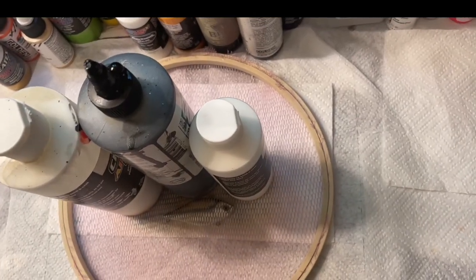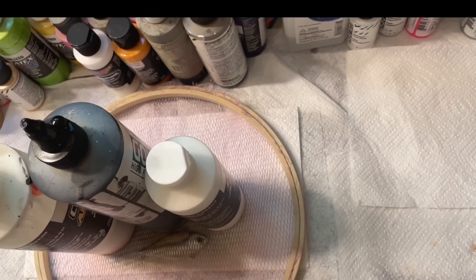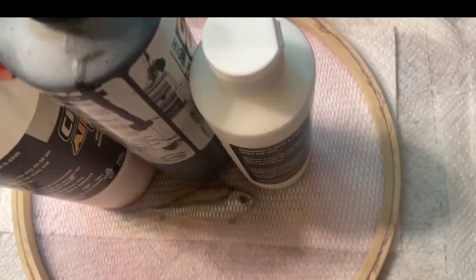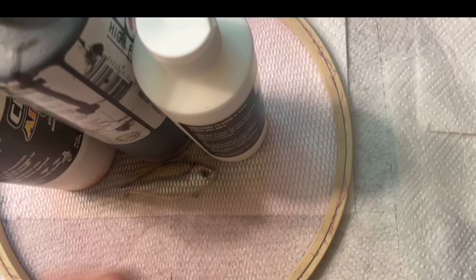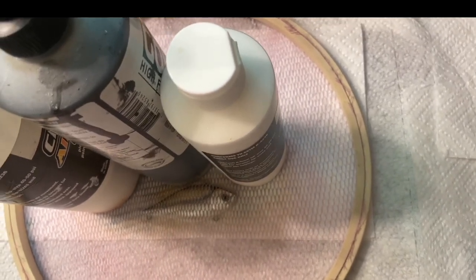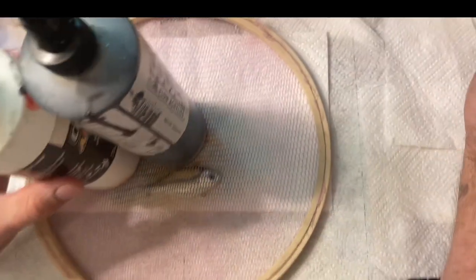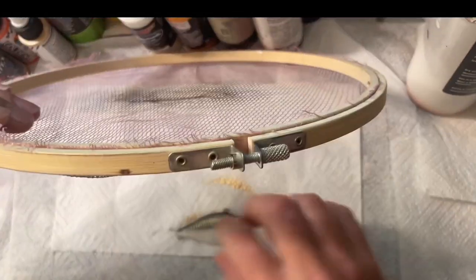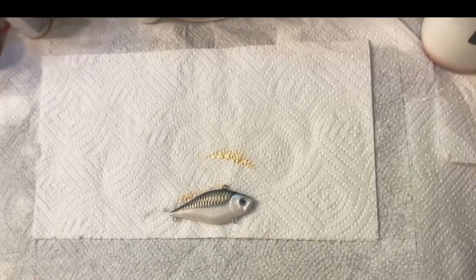Hey guys, I'm back. I washed my gun out and went ahead and sprayed the other side. All I did was spray my white over my black, then went back in with the pearlized gold. So I'm just going to take this off and I'll show you how I do all my other details. That's what you get after you do your scales.